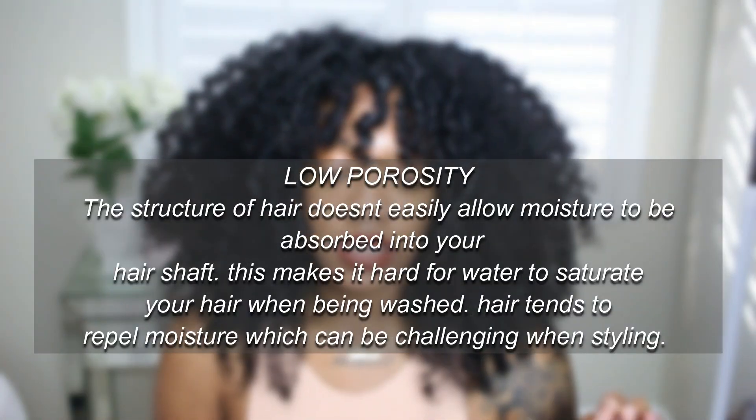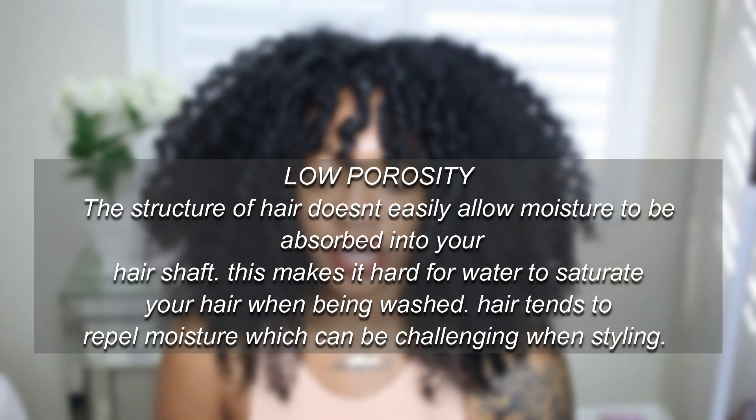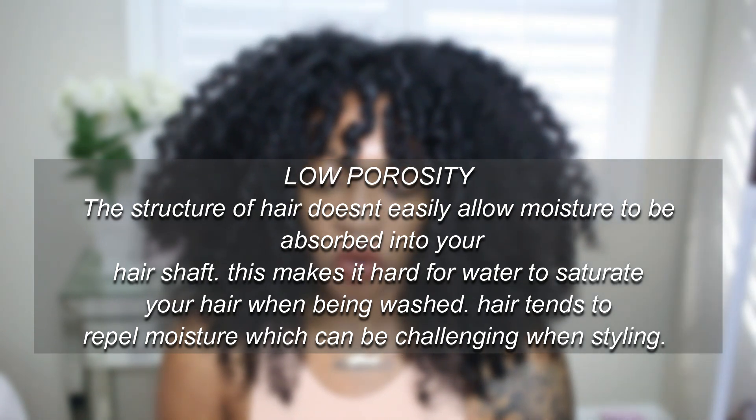Low porosity hair means that the structure of your hair does not easily allow moisture to be absorbed into your hair shaft. This makes it hard for water to saturate your hair when being washed, and it's also the type of hair that tends to repel moisture, so it can be challenging for styling. If that sounds like how your hair behaves, you might be leaning more towards the low porosity side.